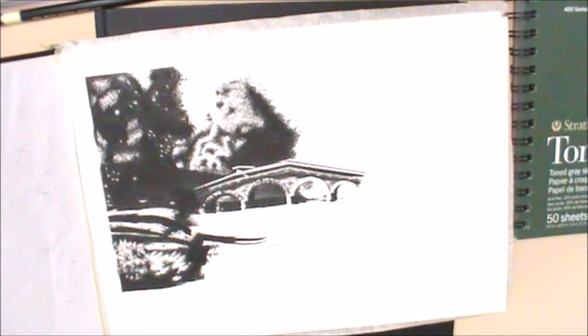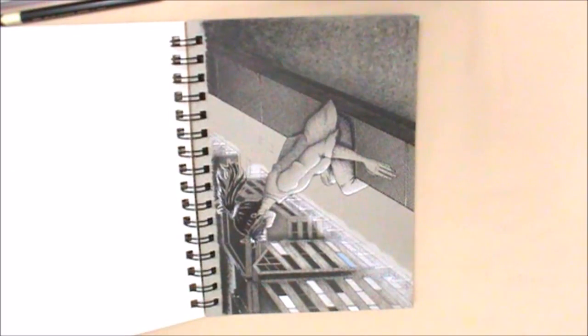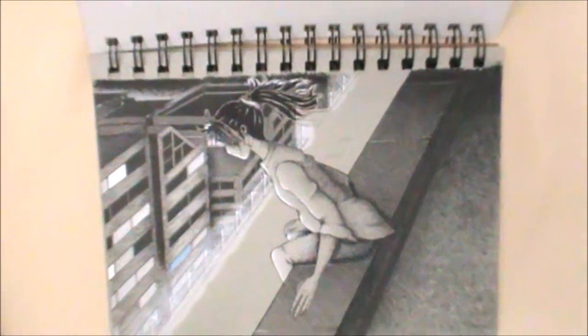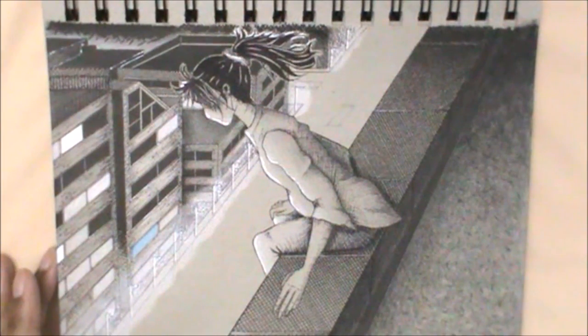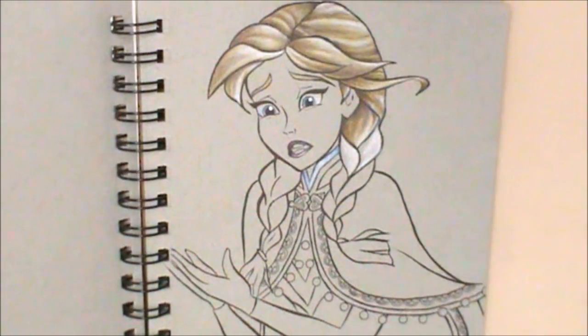My next favorite sketchbook is the Strathmore Toned Gray sketchbook. For me this is an all-rounder — pencil works very nicely in it and ink also flows really nicely in it. The Sea White sketchbook, although you can use ink in it, sometimes because of the texture on the page I can't get that smooth line I want. But this sketchbook works really well not just with pencil but with ink as well.